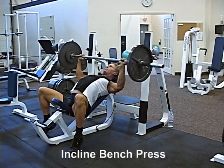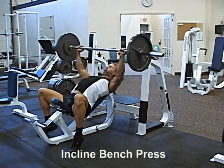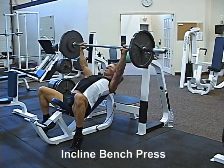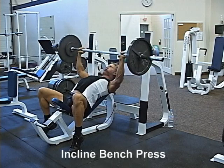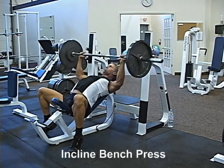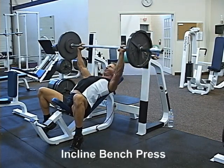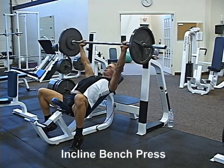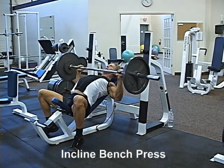And, as always, keep your chest — bottom of the sternum — up. Press the barbell upwards so that it's directly above your shoulders. Lower the barbell while keeping your elbows in line with your shoulders. Make sure to get a good stretch at the bottom in order to achieve full range of motion. Press the barbell to the starting position and repeat for the desired number of reps.